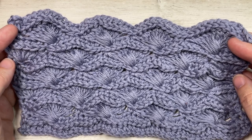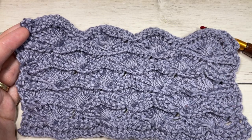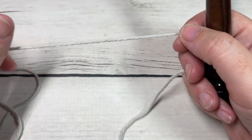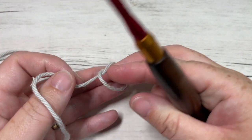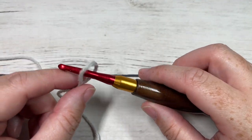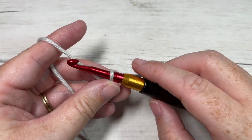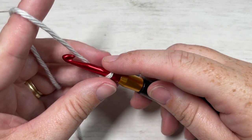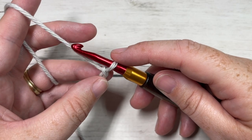Our stitch today is worked in rows, so we're going to start by making a slipknot. You're then going to work a foundation chain. Your foundation chain for this stitch pattern will need to be a multiple of 11 stitches plus two. Today I'm going to chain a total of 35.